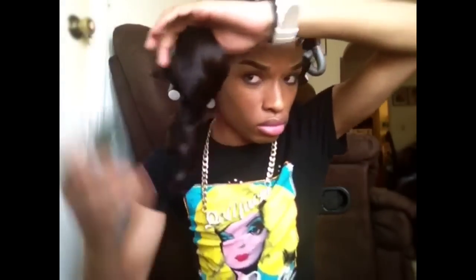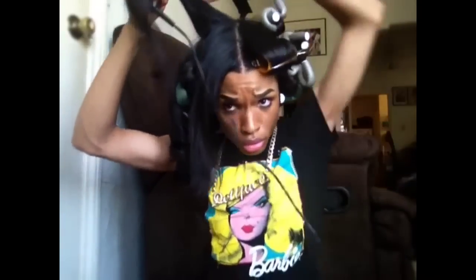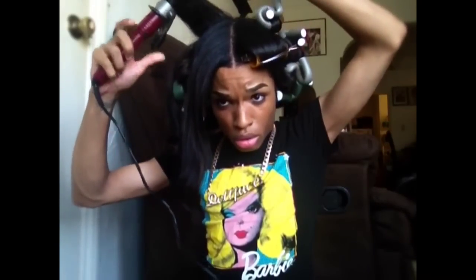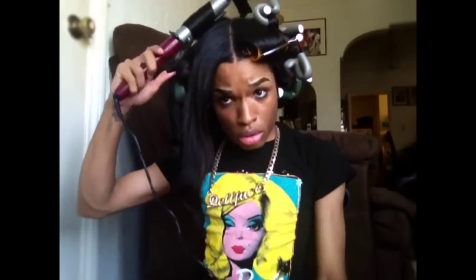I usually just flexi-rod it and go to bed. I also use the flat iron spray because it protects your hair from damage and really does help keep your hair shiny, soft, and smelling good. I got it from Sally's Beauty Supply — about five dollars. On the second side, I'm doing the same thing. Make sure your flexi rods are pretty tight because they tend to come out. Notice I'm putting the bigger rollers at the bottom and smaller rollers at the top, because I want them a little tighter and more defined at the top.